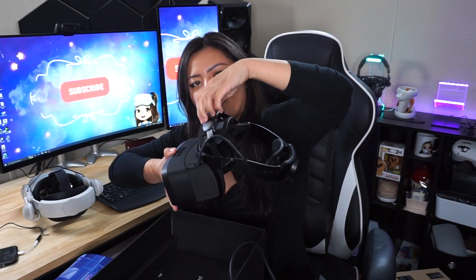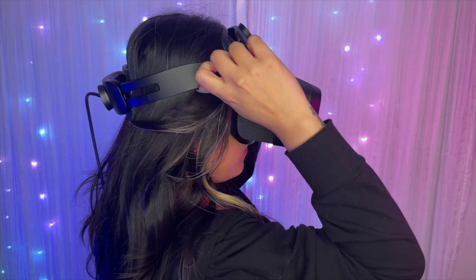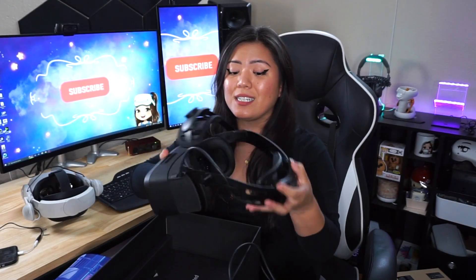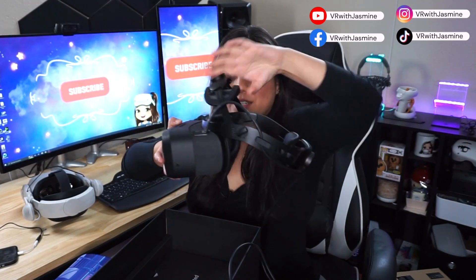The cool thing about this headset is it already has all these fancy little knobs. It has a knob on the top, a knob on the back, and even these little dial-looking knobs on the sides that change the angle. So it really does adjust to your head shape well — it's a lot more comfortable and balanced. It also pivots. However, this does not have any sort of pass-through, as there are no cameras on the outside.